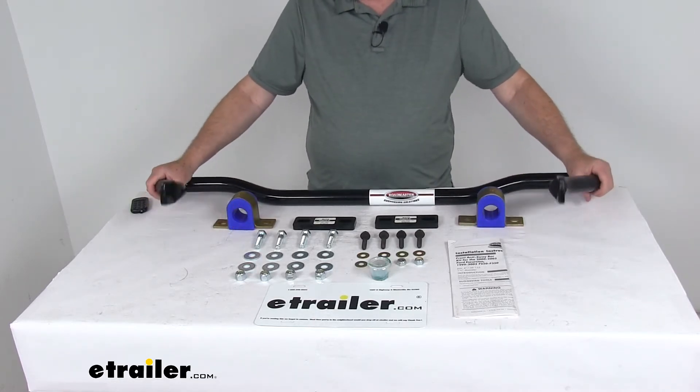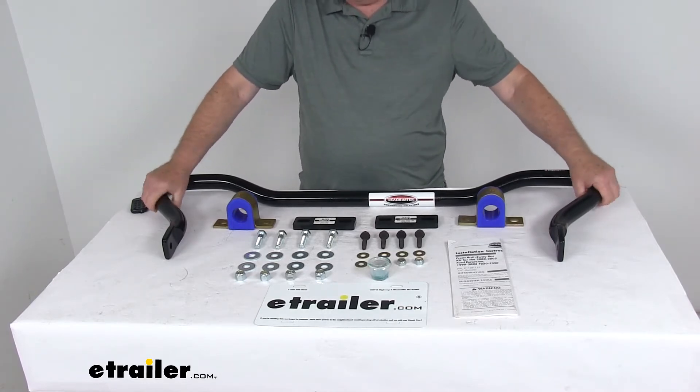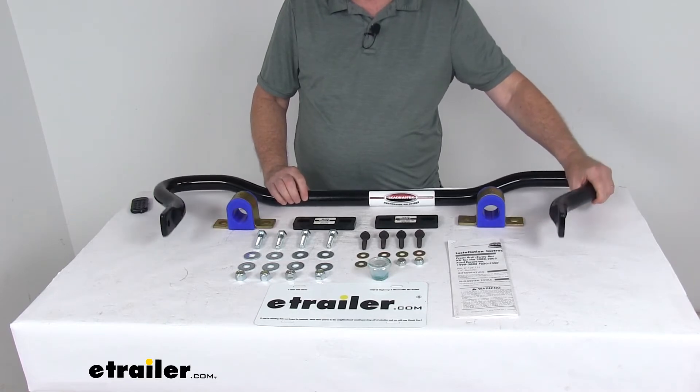The bar itself is constructed of thick 40-140 chrome moly steel for superior strength. The diameter on the bar itself is 1 and 1/2 inches.